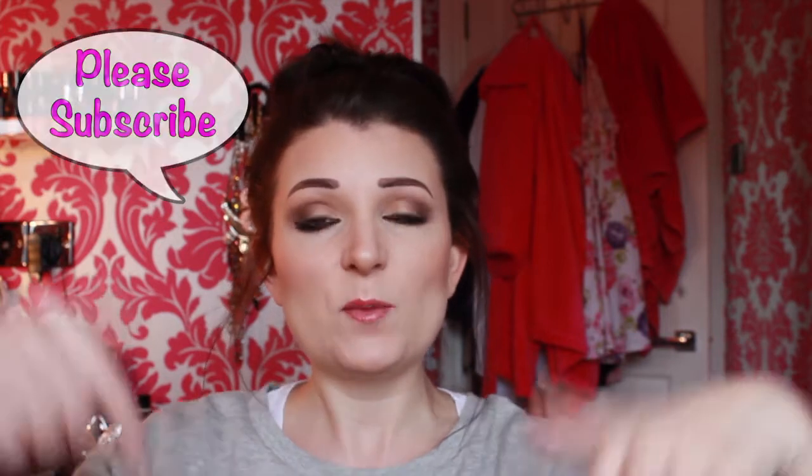Hi guys, welcome back to my channel. I'm going to be doing a tutorial today on the eye look that I'm currently wearing. Please stay tuned and don't forget to subscribe and give this video a thumbs up. I'm going to be using the Eyes Uncovered Nude palette by Collection — a fantastic palette, really easy to use, great pigment, and it's about £2.99–£3.99, so really worth the money. I'm also going to be using the Revolution eyeshadow palette, which is really affordable as well.